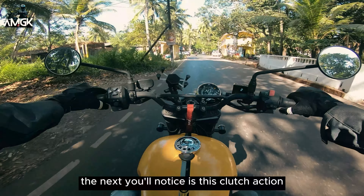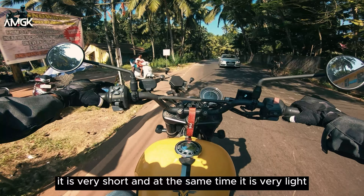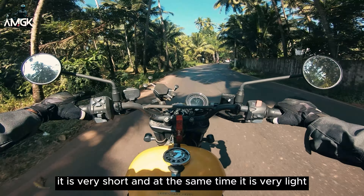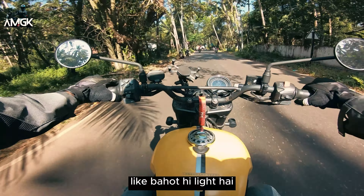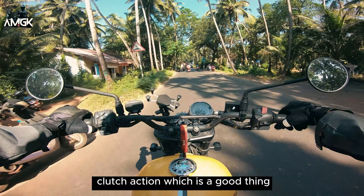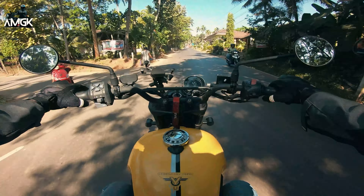The next thing you'll notice is the clutch action. It is very short and at the same time very light. It has a very light clutch action, which is a good thing because this bike likes to be in the right gear.